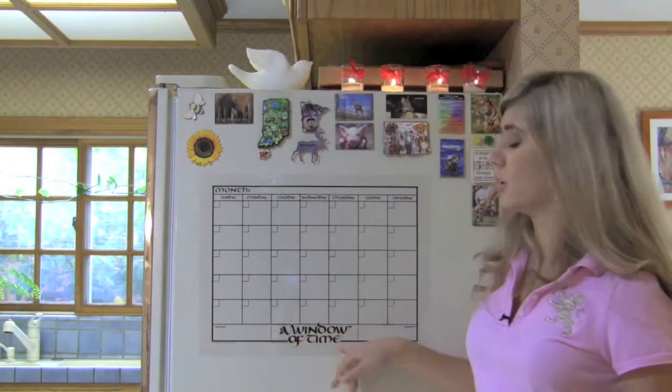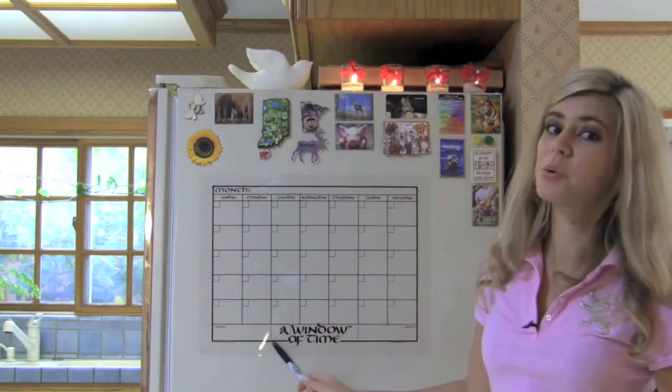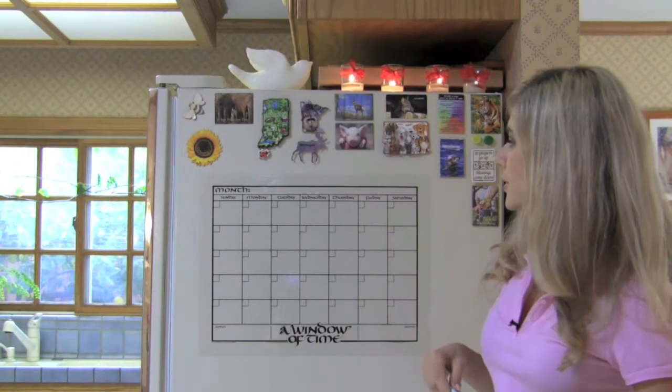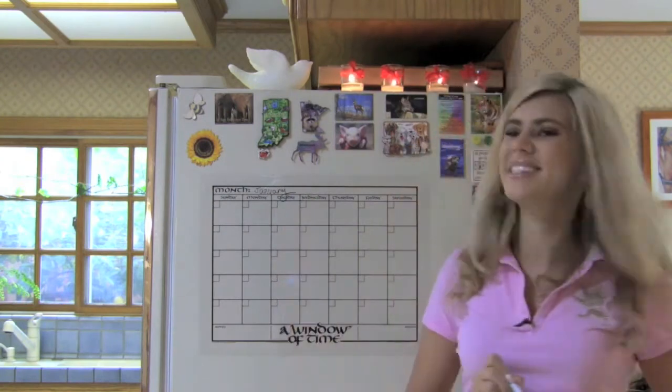This is also great for companies because you can actually put your logo in here and you can give this as a corporate gift. Since they're not going to throw it out, your logo will always be there in their cube or their office. So next month, we just write January again and we are set.